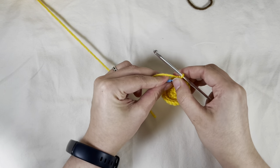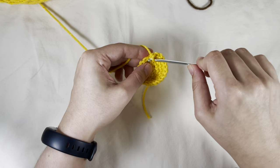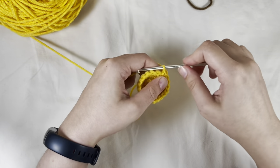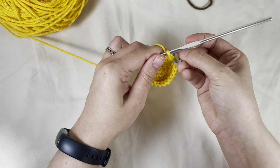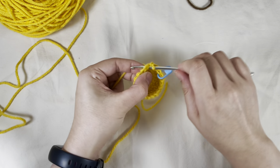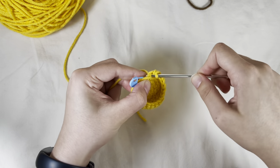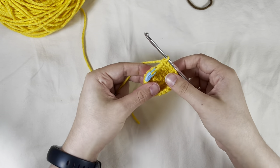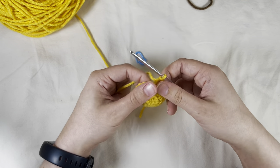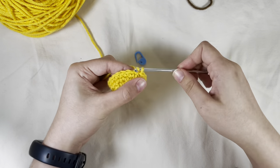Then we're going to do one round of just single crochet around. Put my stitch marker in place, pull some more yarn, and single crochet all the way around — you should have a total of 20. Take out my stitch marker after those 20 single crochet, and slip stitch into the next slip stitch. Slip stitch.